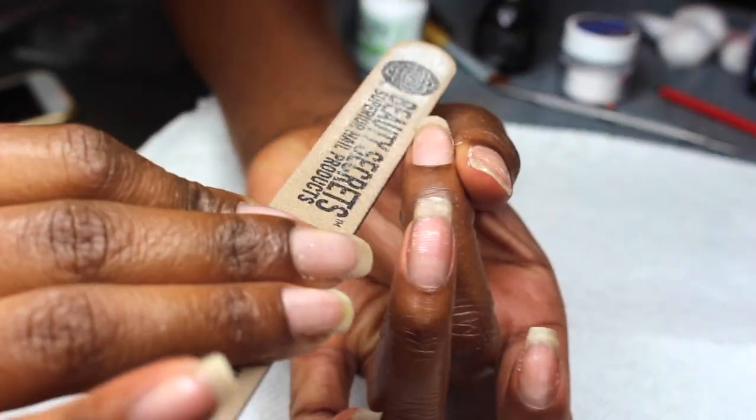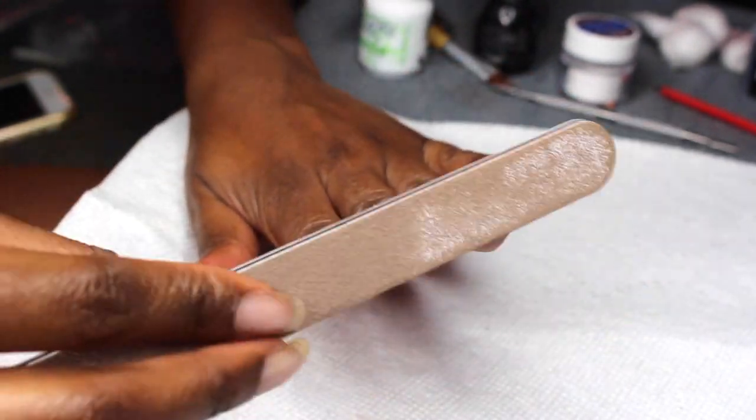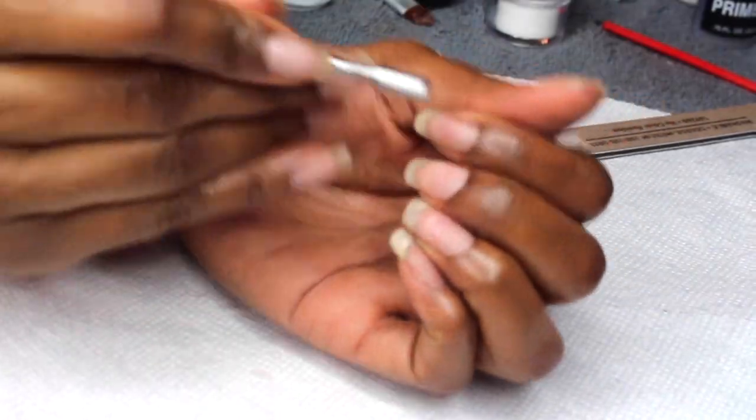First thing I do is shape my nails — I make sure I file the edges, make sure everything is lined up. I like a square shaped nail so that is the shape I basically file all my nails in and just even them out. This is a medium grit nail file.